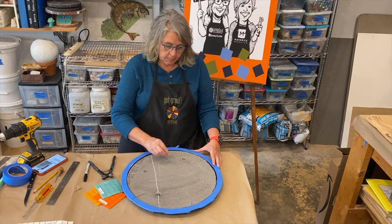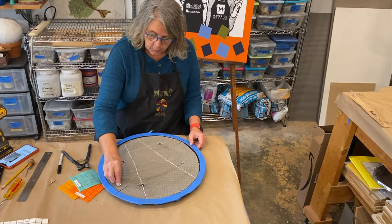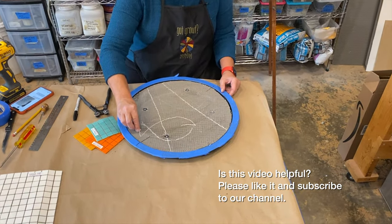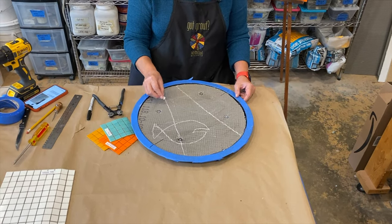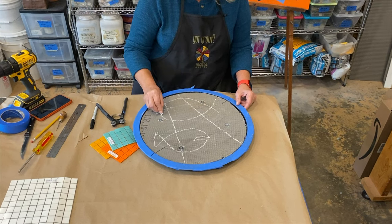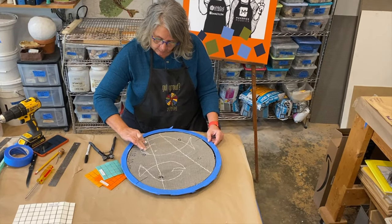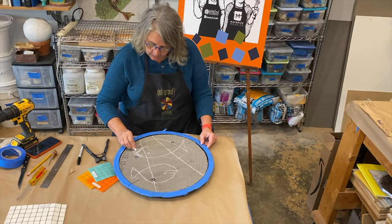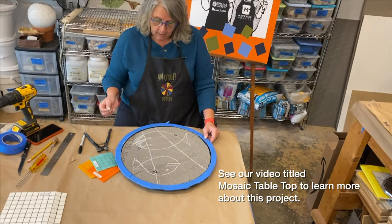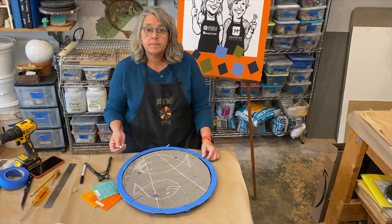I'm just going to draw some lines with my chalk and I'm going to do some fish — just kind of fun fish. Not a lot of drawing skills involved. And no, it's not refined yet, but I can just use my finger and edit them a little bit. Now I'll go and refine them and go over what I really want it to be with a Sharpie. I think it's kind of cute.